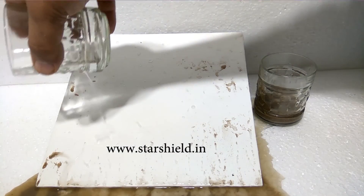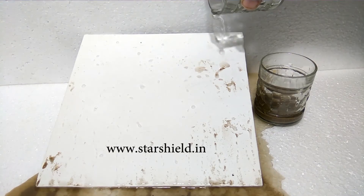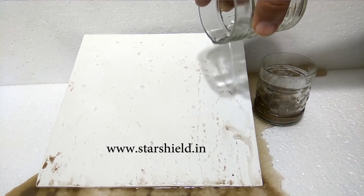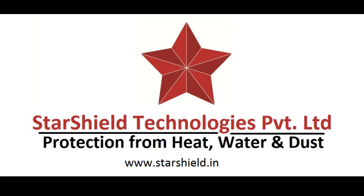It can repel water droplets as small as 0.004 microns. For more details, you can visit our website at www.starshield.in.